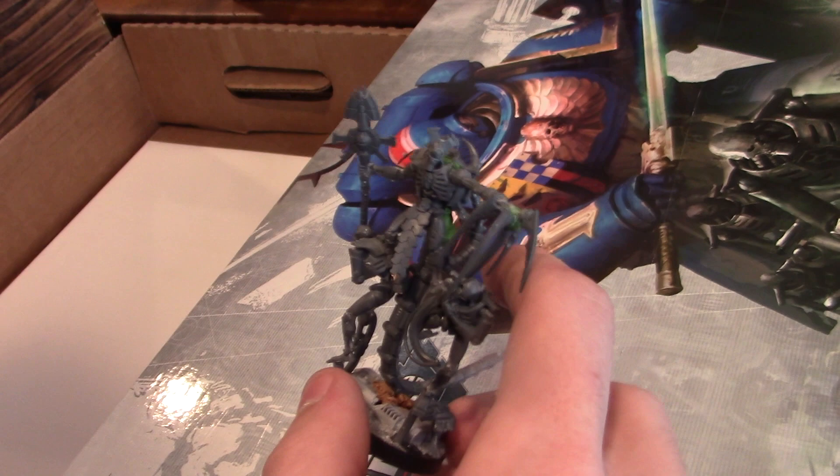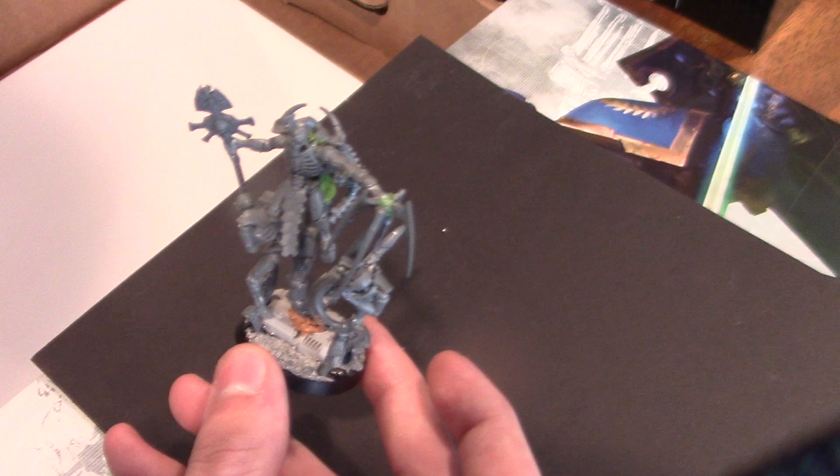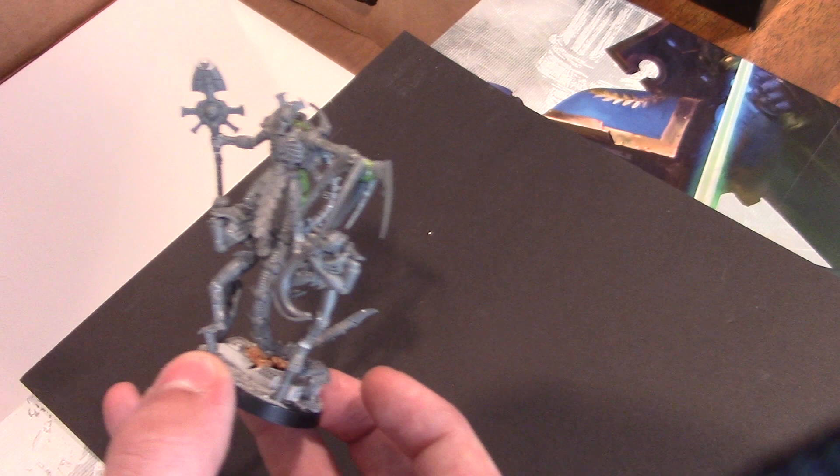He's going to show you this really cool Necron Hero type that he converted. Alright, let's have it. So this badass motherhecker — this guy came out of our bits bin, and it's a Necron Crypt Deck. Pretty sure this is the right base. There we go. 32 mil. Got his good old Crypt Deck staff.